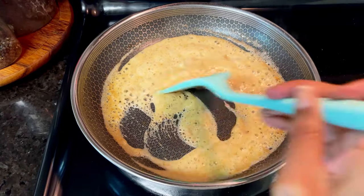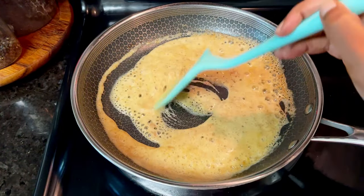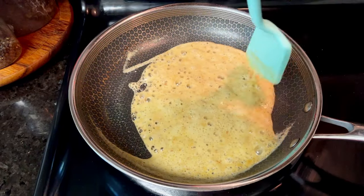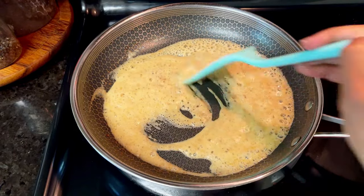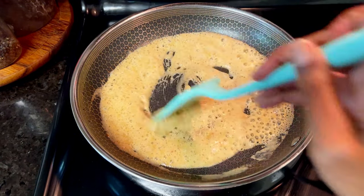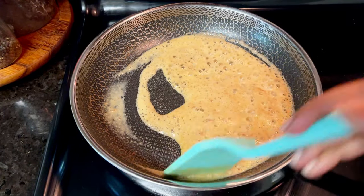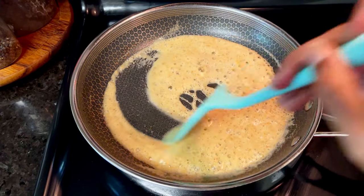I like to use a flat whisk like a roux whisk, but you don't have to, and that's why I specifically didn't use it in this video. You can use a spoon, a spatula, whatever. The key is you want to really get the flour and the fat worked in together. There's a lot of foam in this because I'm using butter, but the heat is on medium. I don't take it above medium-high when I'm making gravy — the heat for gravy stays at around medium.